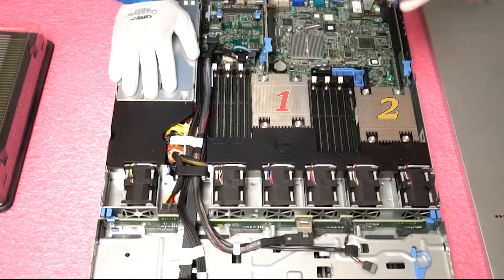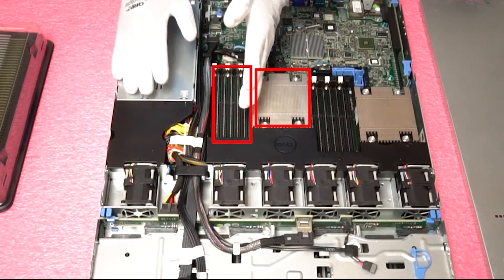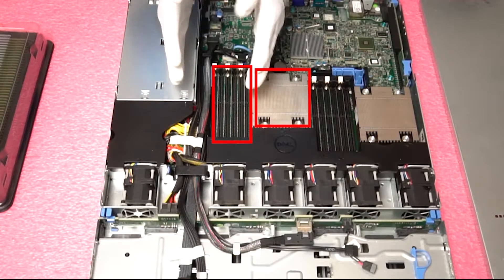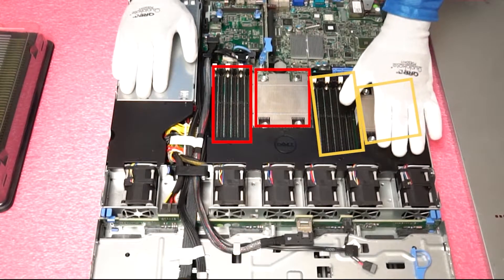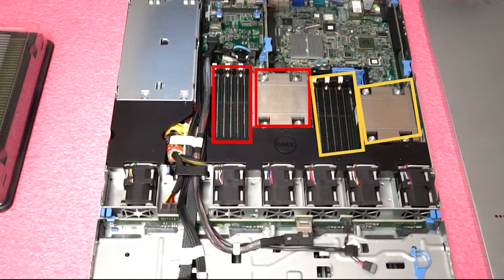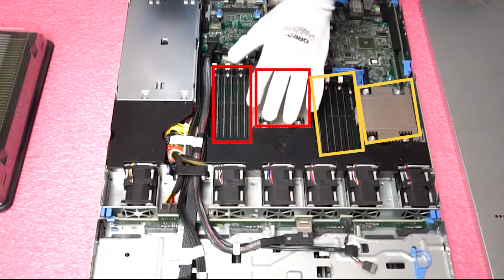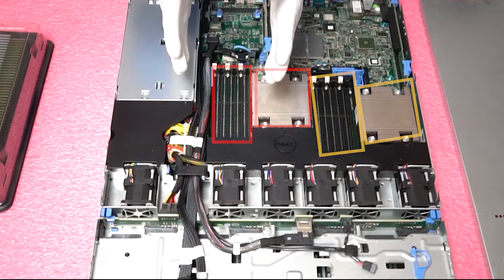If you are only using one CPU then you need to make sure that all of your modules are in the first six DIMM slots in all of the A channels. If you put them in any of the B channels they will not register and you will get no functionality out of the modules. So just make sure that if you are only using one CPU that you have it all on the proper side.